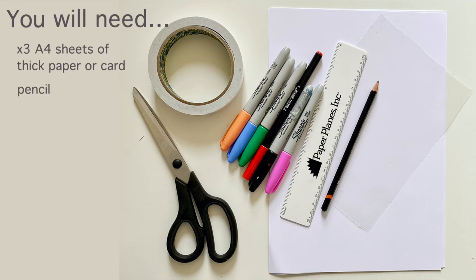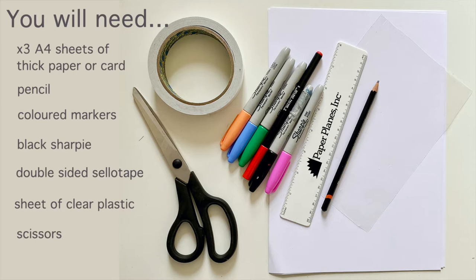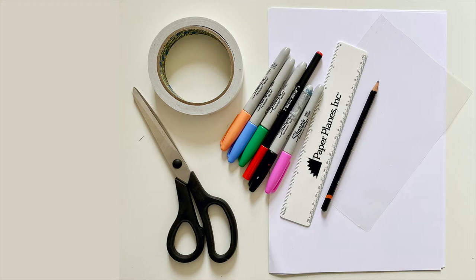What you will need is three pieces of A4 card, a pencil, some markers, a black sharpie, double sided sellotape, sheets of clear plastic, scissors and a ruler.